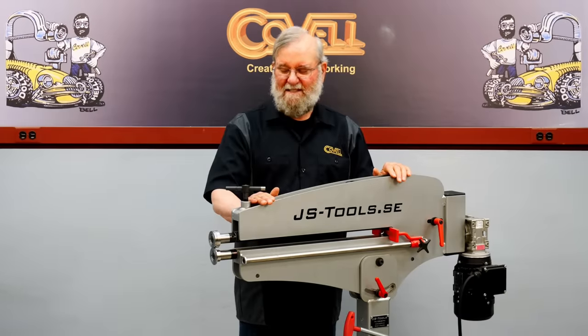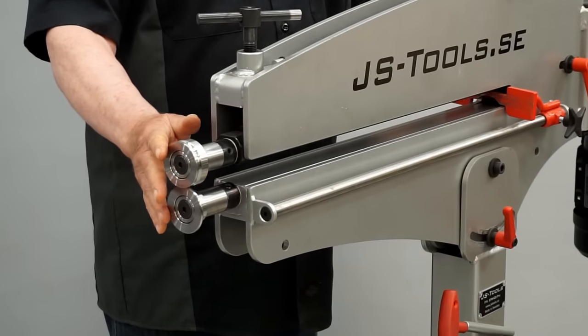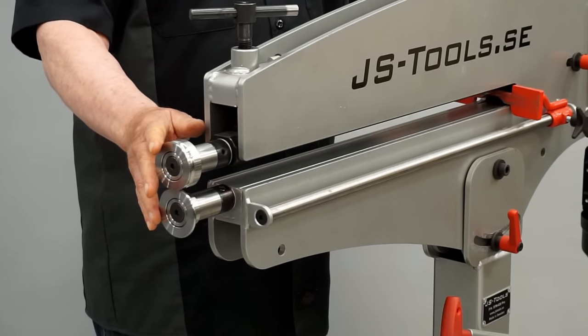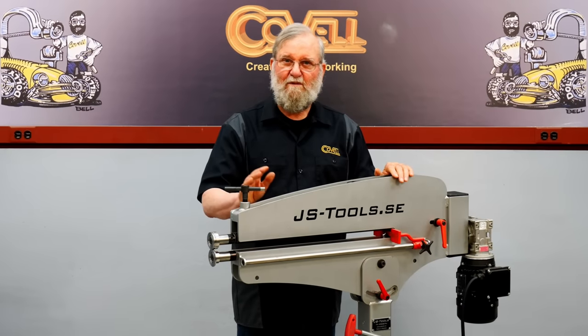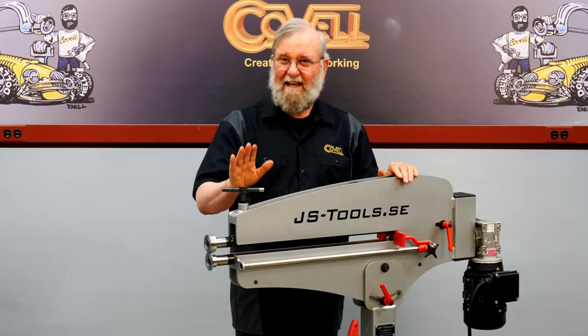Let's start with the basics. The machine has two shafts which hold interchangeable dies. There's a wide assortment of dies available, and the modular design allows you to mix and match them in countless ways. There's a lot of bead rollers on the market, and the JS Tools machine has a number of unique features, as you'll see.